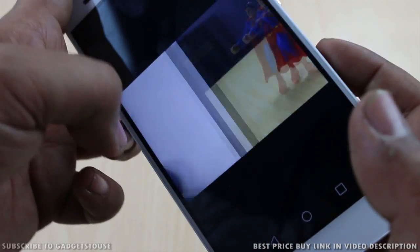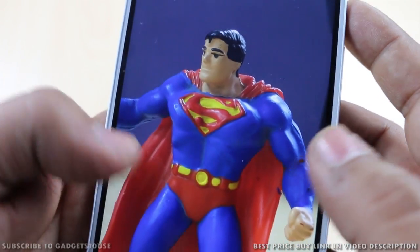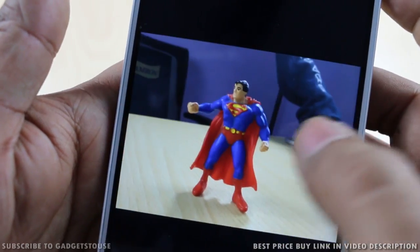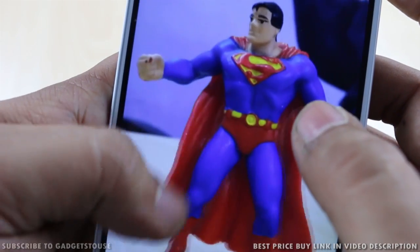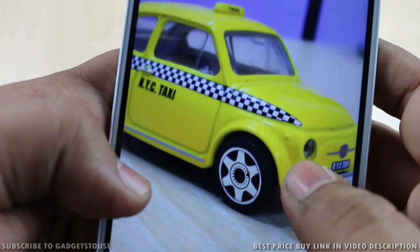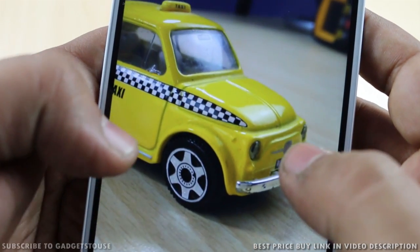We captured some photos in both artificial light and daylight. The photo taken in artificial light looks good in terms of clarity, details, and colors. The photo captured with good light also looks great. Even the photo taken with less light still looks good in terms of clarity, detail, and color reproduction — the 13 megapixel camera on the Honor 5X is doing a good job.